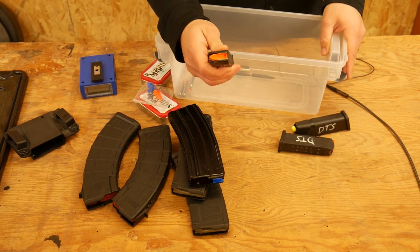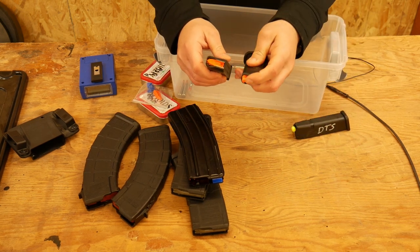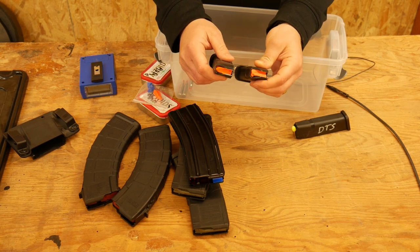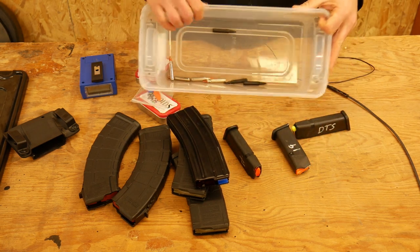Same thing for the pistol — I have an orange pistol follower tool that depresses the follower so that I can tap-rack-bang the pistol and it's not going to lock the slide to the rear on an empty mag. Other than that, there are just some loose AR rounds in there.